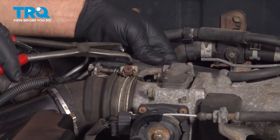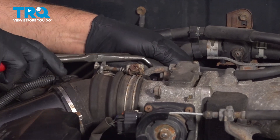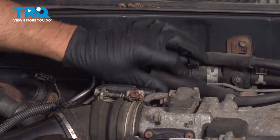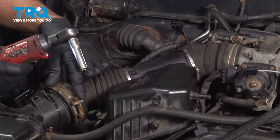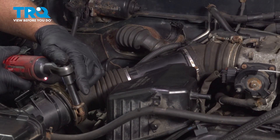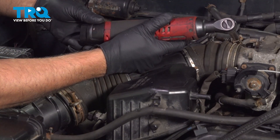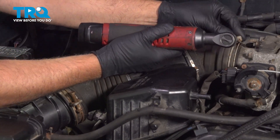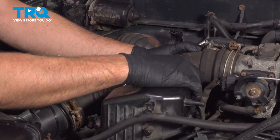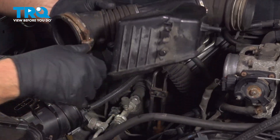There's a hose up top; you can use some hose pliers, just wiggle that back and forth, slide that off and set that aside. Using a 10-millimeter socket, we're gonna loosen up the worm clamps — that one there and right here. Then just grab the snorkel, slide it off the throttle body, and slide it off the mass airflow sensor.